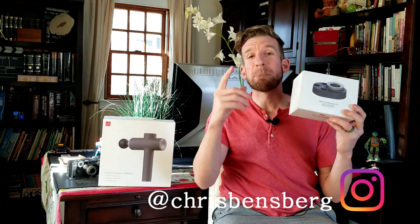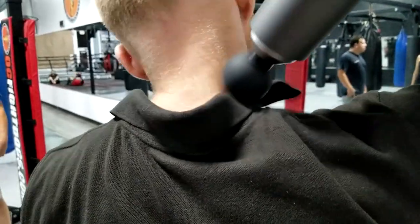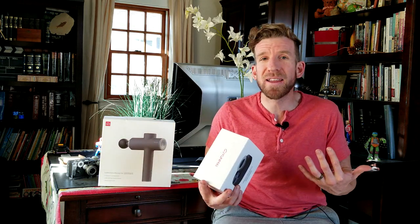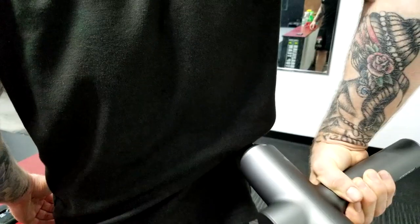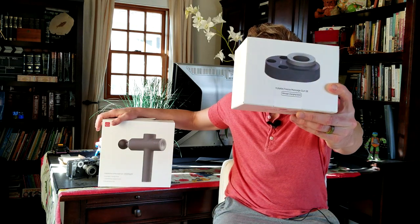What's going on guys, Chris back with you with another unboxing and review. It's kind of a double package here. This is for the Yunmai portable massage gun to relieve sore muscles, aches and pains, throbbing biceps, arms, hamstrings, you name it. In this video today, we are gonna be unboxing and reviewing the Yunmai portable massage gun with base station right here.